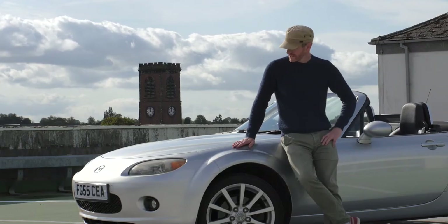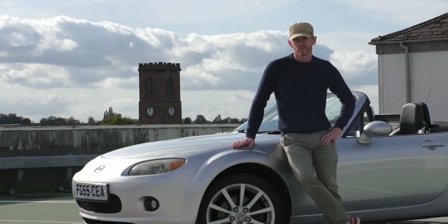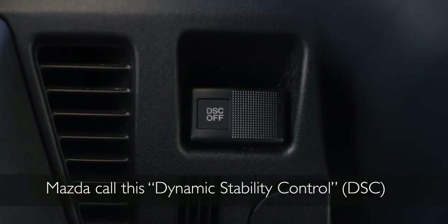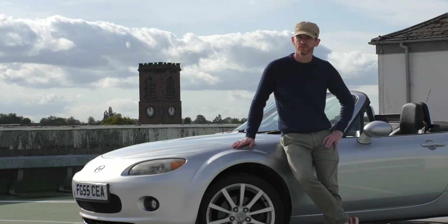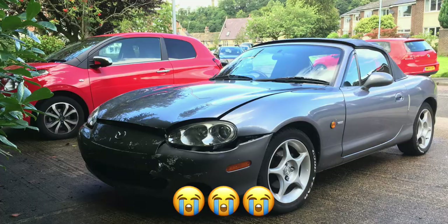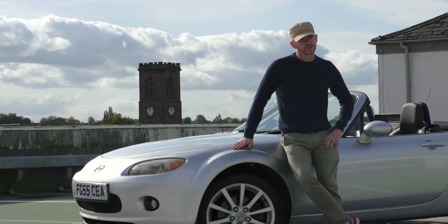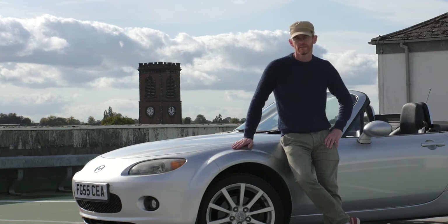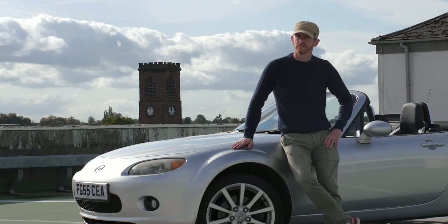Safety first. The MX-5 Mark III introduced traction control — get traction control. I had a Mark II with no traction control, and I crashed it going around a corner doing 30 miles an hour. Wasn't doing anything interesting, but that was it — all over, just like that. With traction control, it's much less likely to happen. Only the 2.0-litre Mark III has traction control, not the 1.8. So get yourself a 2.0-litre — it'll keep you safe.